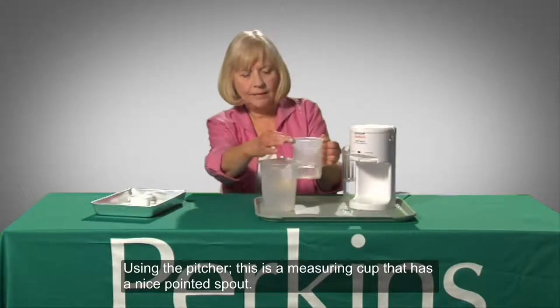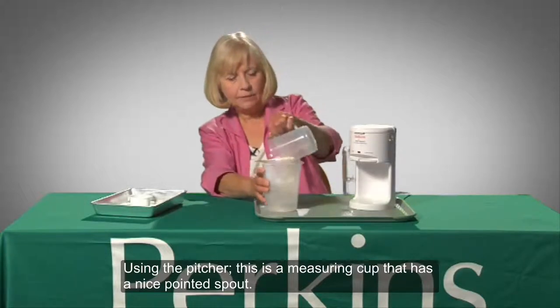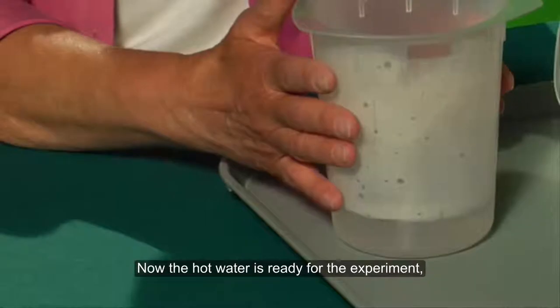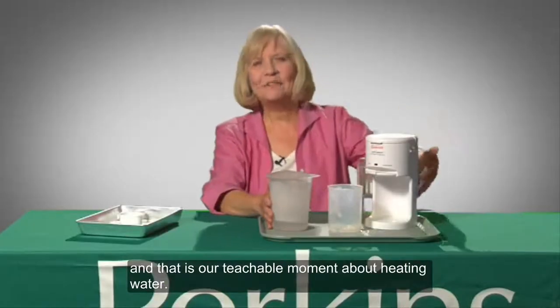This is a measuring cup that has a nice pointed spout. Kate pours the heated water from the pitcher into the plastic beaker. Now the hot water is ready for the experiment. And that is our teachable moment about heating water.